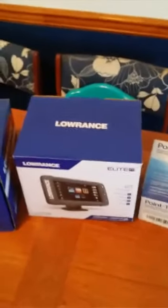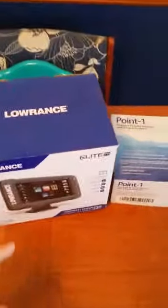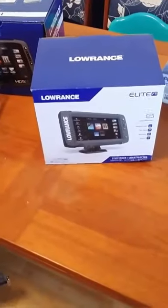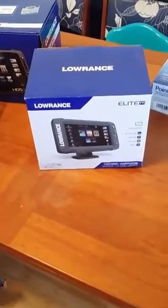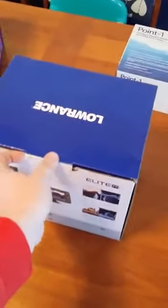The mailman just dropped this off and I happen to be off today because it's snowing — two or three inches out there. This is why I'm making this video. I don't know if I'm one of the first, but I've got to be. This is the Elite 7Ti — Lowrance just came out with it. They said they were going to ship at the end of January; it's now mid-February.